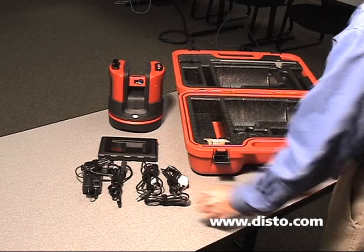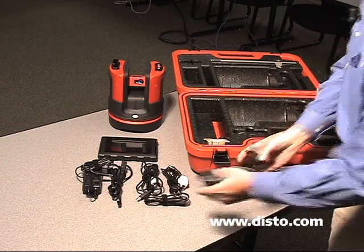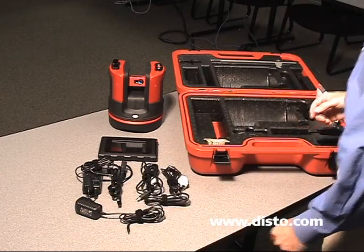We have a cable to connect our control unit to our computer back at the office. We have a charger for the 3DDisto sensor itself.